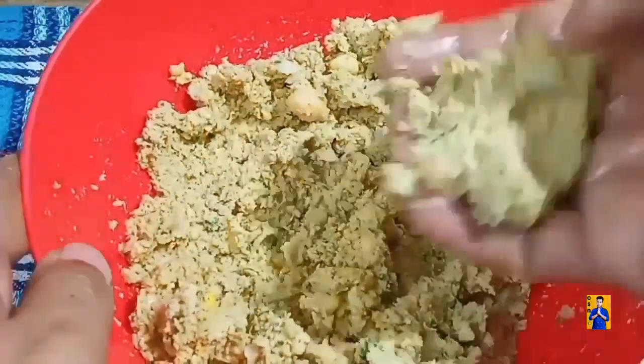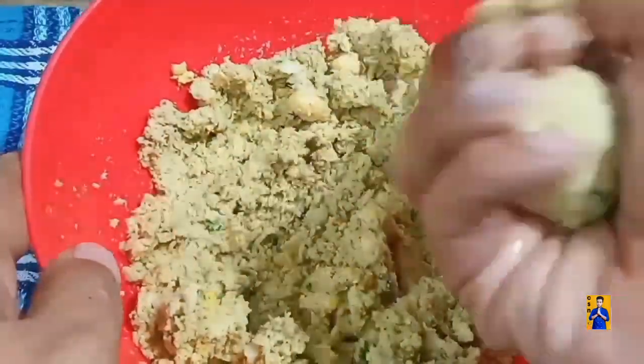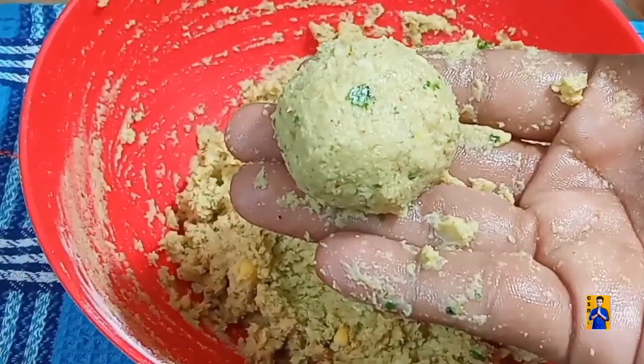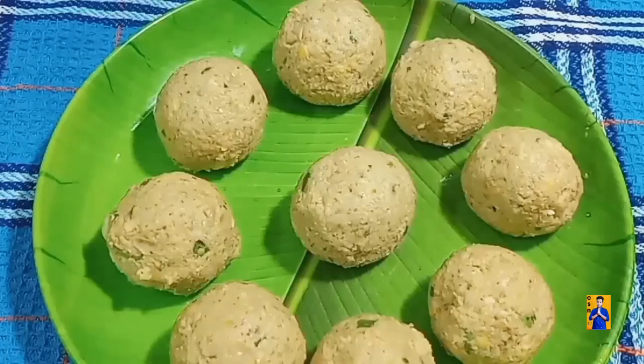Now wet your hands and prepare small size balls. In the same way, make balls with the remaining batter.